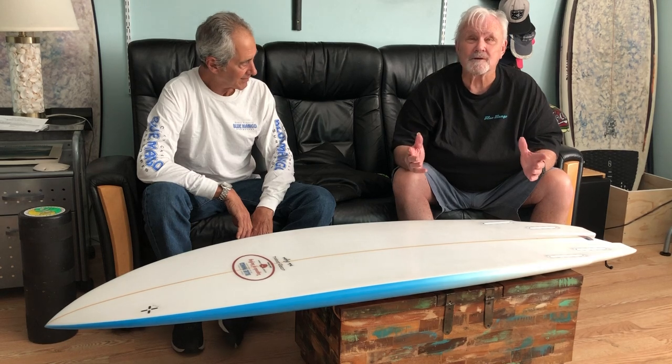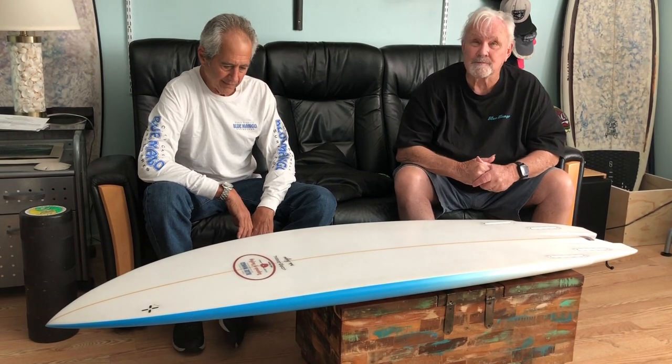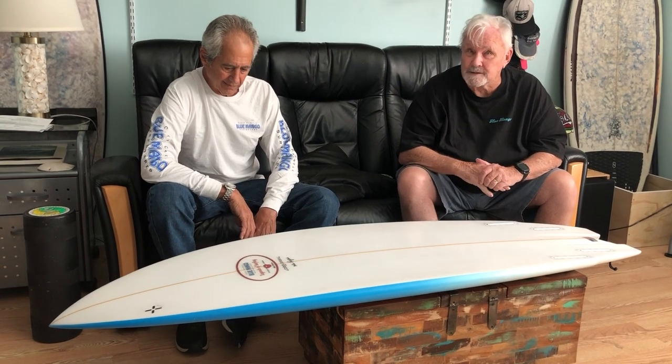It can be a short board, it can be a mid-sized board. It's perfect for guys that are coming from a longboard and they want to get a high-performance shortboard that'll float them good, that they can feel stable on because they're not used to a shorter board — get it in a mid-size.